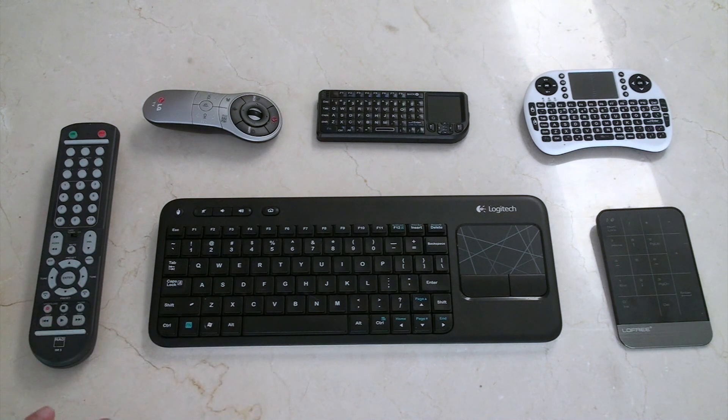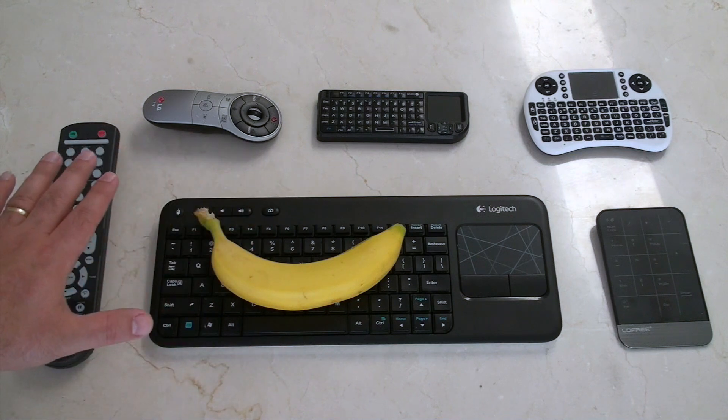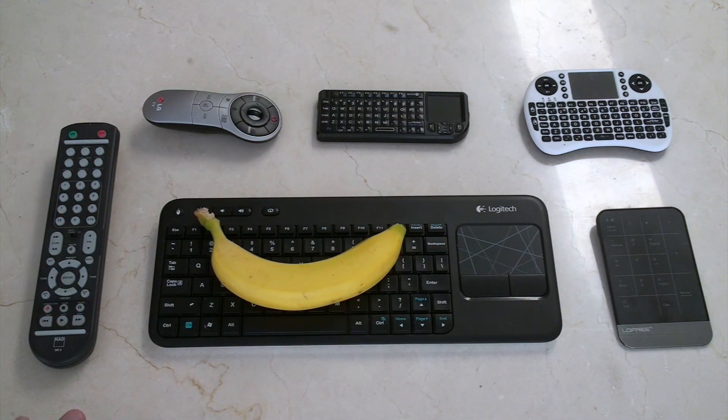I'm lucky enough to have all the remotes that I've purchased for the XBMC system right here in front of me. So let's go through the different ones that I've chosen, why I've chosen them, what they do and what they don't do. First let's start with a banana for scale, so you can see exactly what we're looking at. We have full-size keyboards, TV remotes, miniature keyboards, and additional accessories. Let me explain why we've got what we've got.